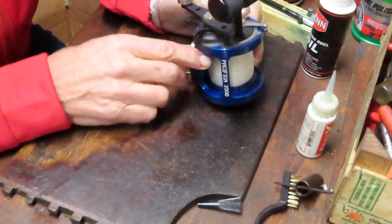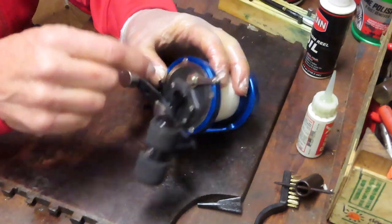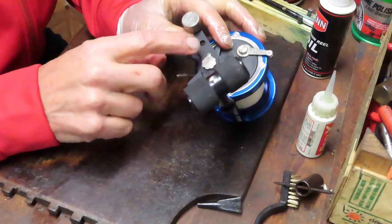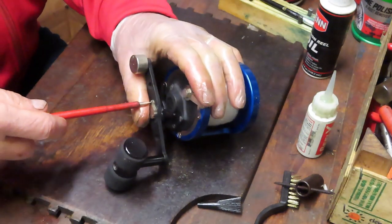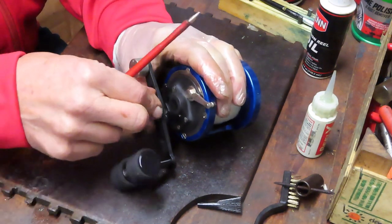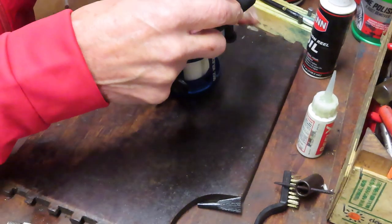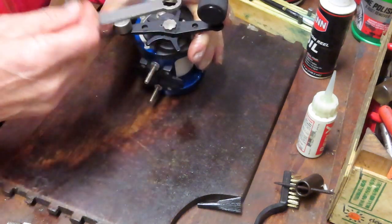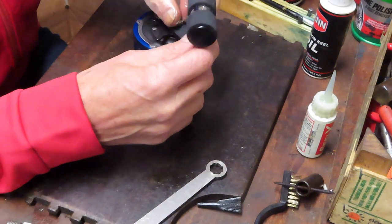Just looking at this, it looks like we have a side plate that kind of gets embedded here and has a trim ring that is going to enable me to take that off. So it looks like we may or may not need to take the handle off in order to service this reel, but we're going to start there. I believe that everything is going to be mounted on the side plate here and not against the back wall. This looks like the pen wrench may fit — and it does on this. There are a couple of reels that that pen wrench fits.